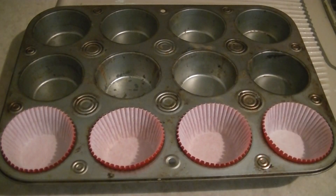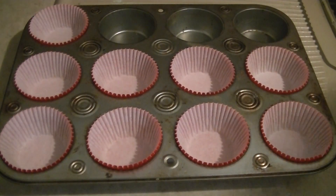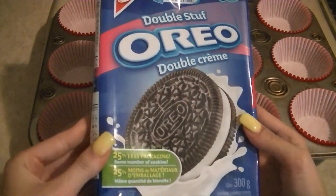Start with a muffin tin and place some muffin or cupcake cups in each of the slots. You can make as many as you want — you don't have to do a full muffin tin.